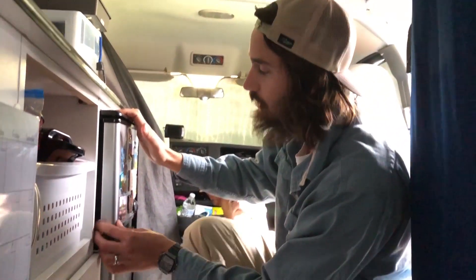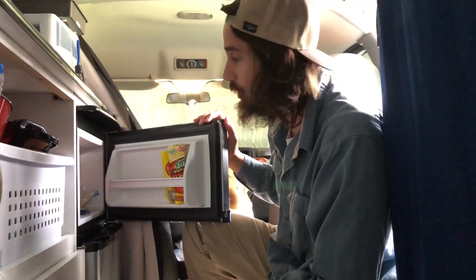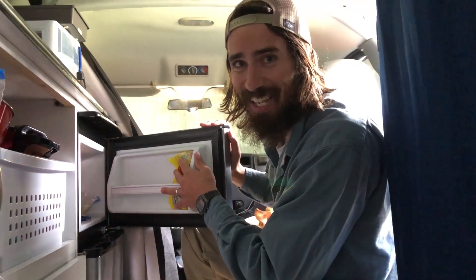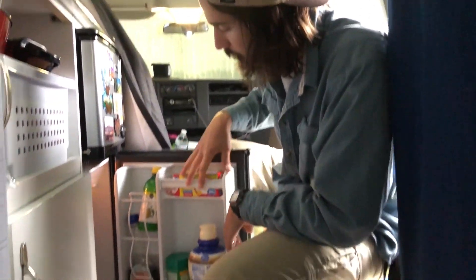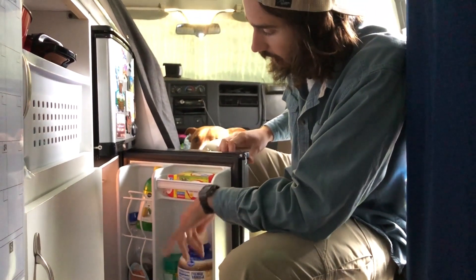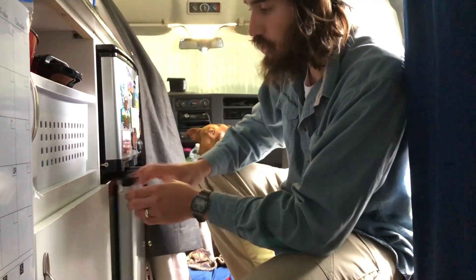And then our fridge and freezer. If you're curious what we have in there: some frozen vegetables, our coffee we keep in the freezer, after-Easter discounted chocolate, and rice. Down in the fridge section we've got butter, coffee creamer, Parmesan cheese, probiotics, eggs, sauces, and cheeses.